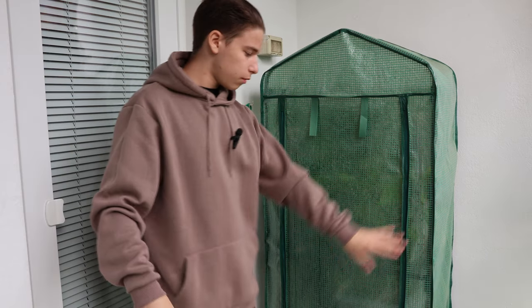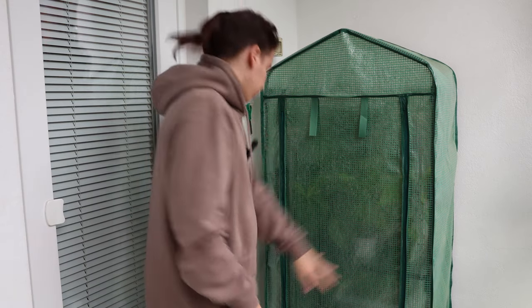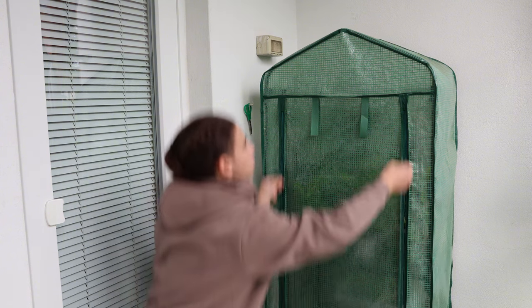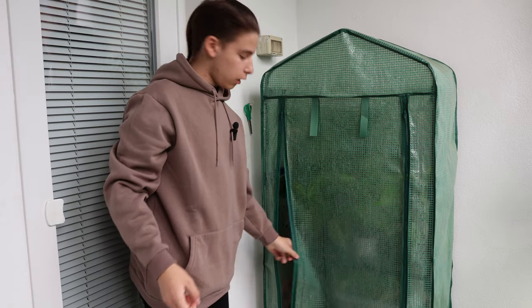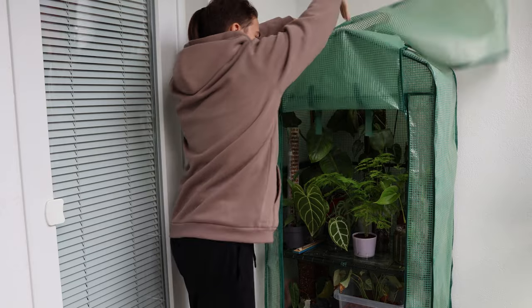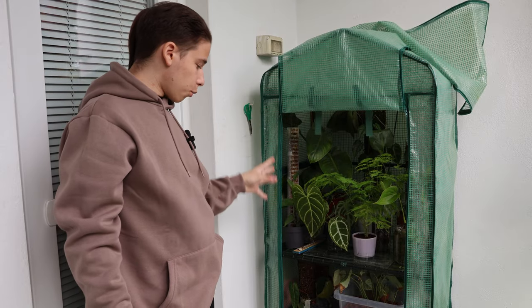So what we're gonna do is I'm gonna reveal to you what's in here. There are some things on the floor — don't look at that. I watered this yesterday so it's gonna be a little bit drippy.